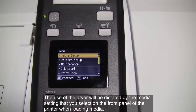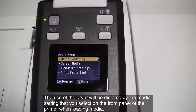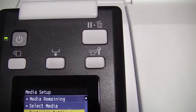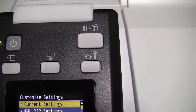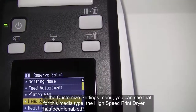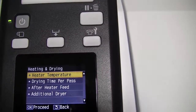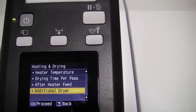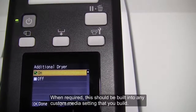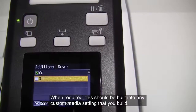The use of the dryer will be dictated by the media setting that you select on the front panel of the printer. In the customize settings menu, you can see that for this media type the high-speed print dryer has been enabled. When required, this should be built into any custom media setting that you build.